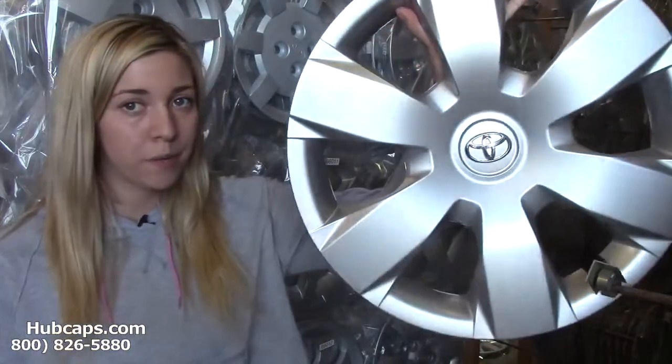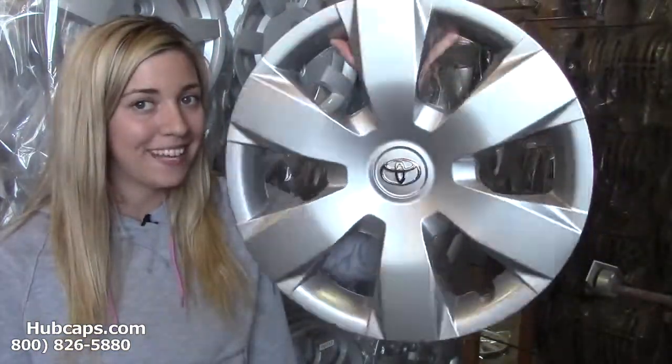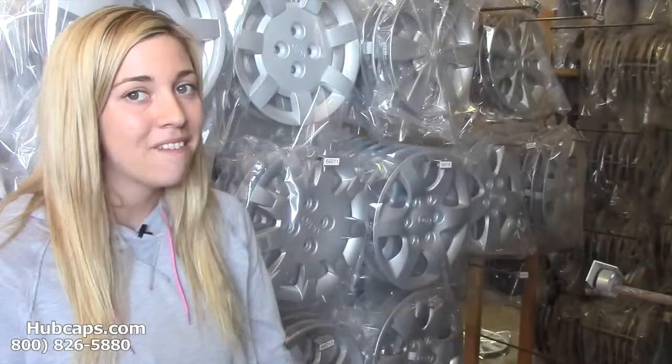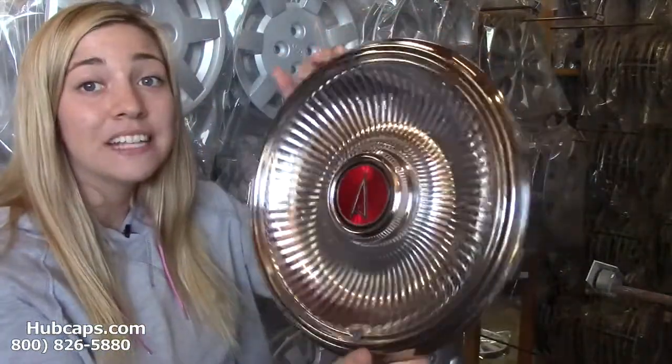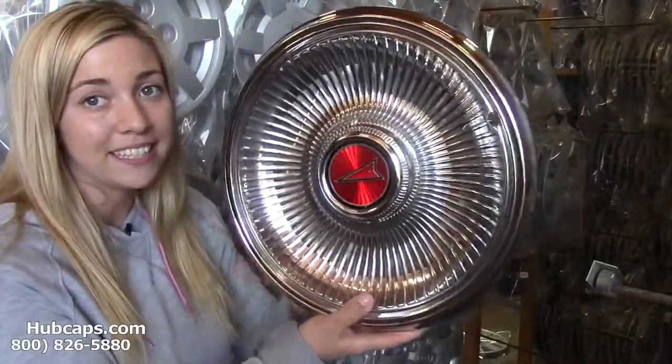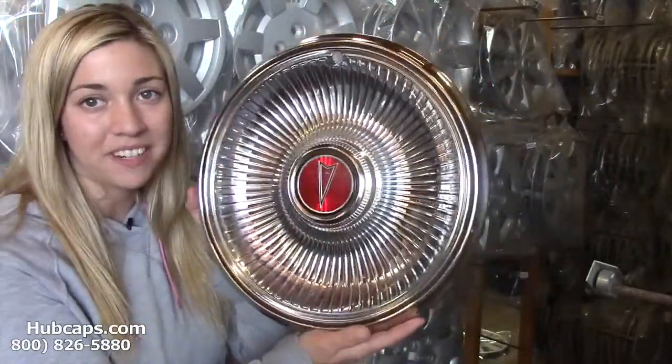Here at Hubcaps.com we offer factory original hubcaps as you see right here. We also have our own restoration department here on site that has over 30 years experience in restoring these classic wheel covers.